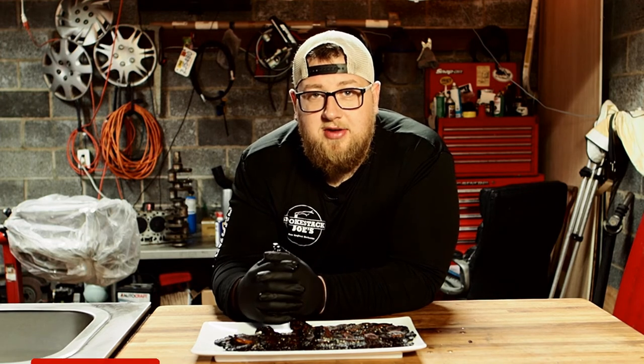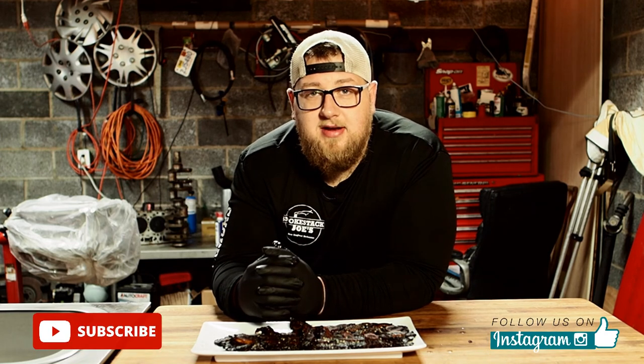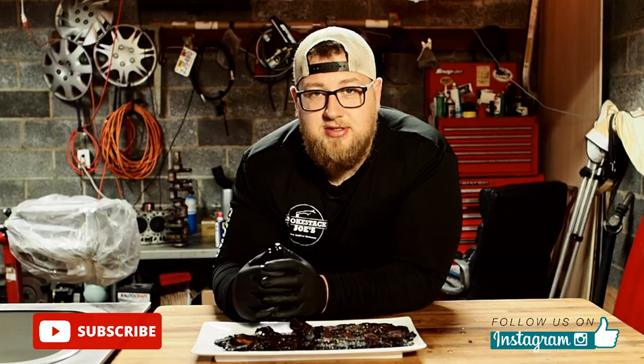Thank you — I appreciate you guys watching. If you like the video, please like it and subscribe to the channel. You can follow me on Instagram at Smokestack Joe's. Thank you for watching and I'll see you guys next time. Get out there and cook some delicious meat.